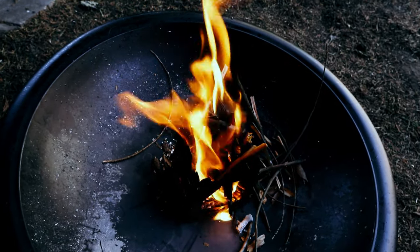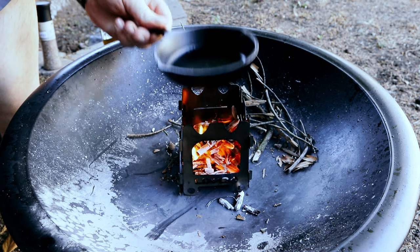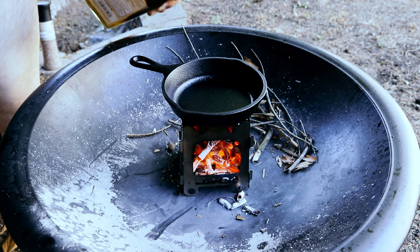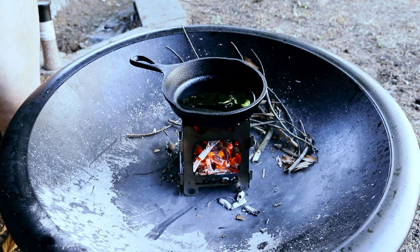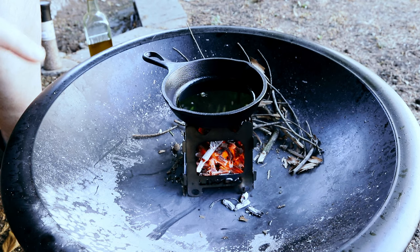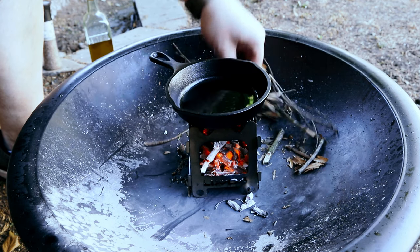The second load of firewood is gone, so now I'm going to put my pan on — look, it's a perfect size! I'll add a little bit of oil. I'm using garlic-flavored olive oil — oh, that's going to be nice. A little bit more. Now I'm going to wait till the cast iron skillet gets hot enough to put the egg in. I'll probably add a little bit of firewood as well.